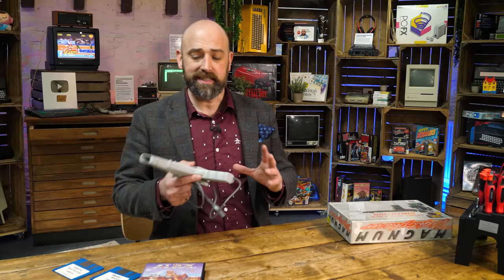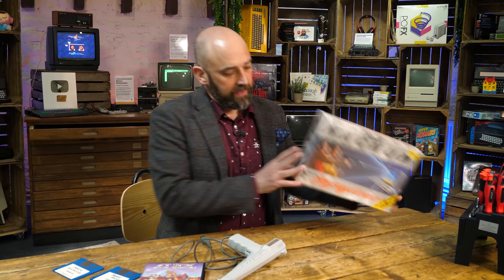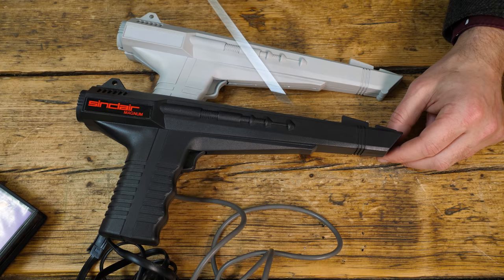So let's get to the bottom of this — is it any good and what is it? The first question I had when I saw this was: is it even new? Because we had all those guns in the 8-bit era, and this casing looks incredibly familiar. So I had a look around the cave and I found this — the Magnum Light Phaser.